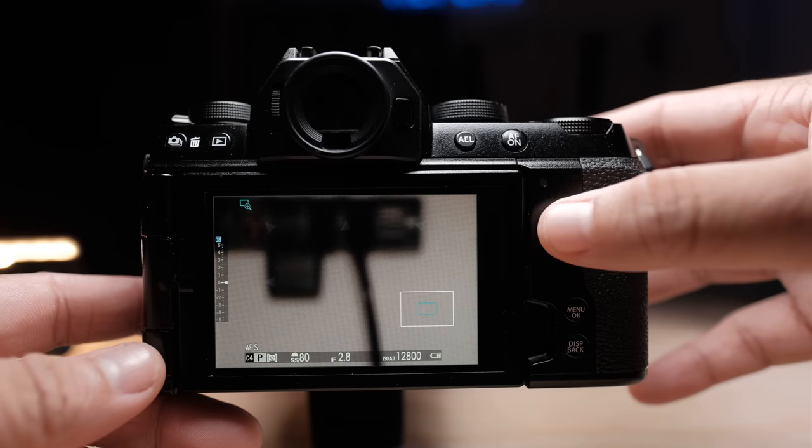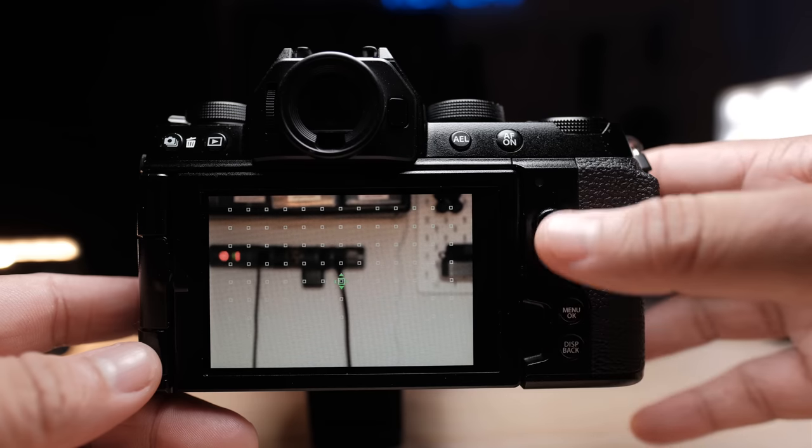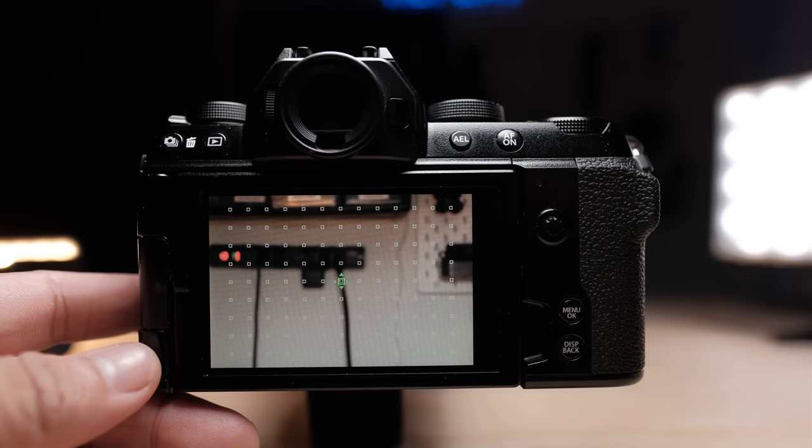Another noticeable issue is you cannot press in or click the rear command dial. On Fujifilm cameras, this is typically how you zoom in for shooting and playback. To remedy this, they changed the joystick so clicking it zooms in. But this complicates things because on older Fujifilm cameras you could double-click the joystick to center the autofocus area — now you have to press the back button to center it.